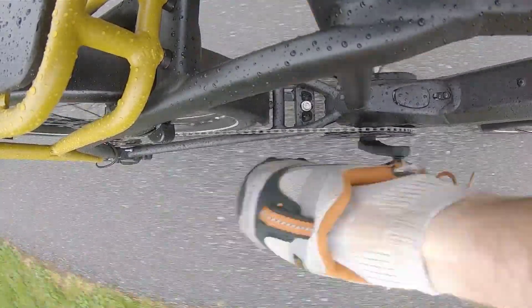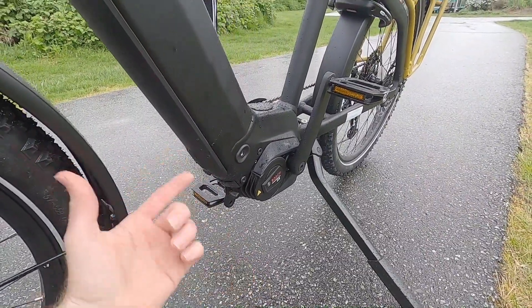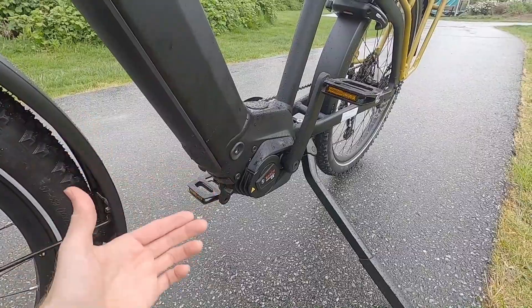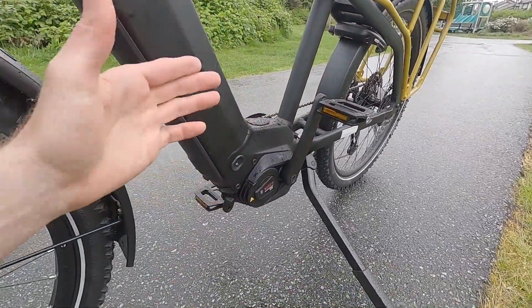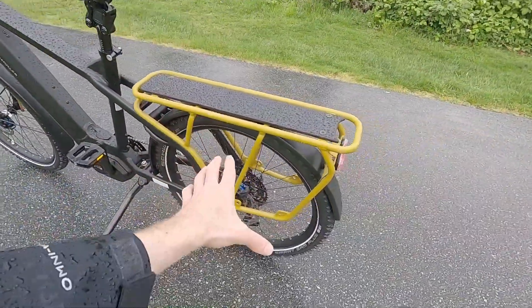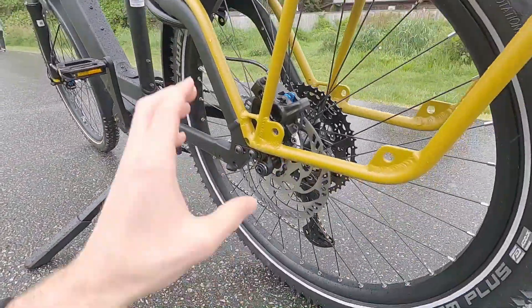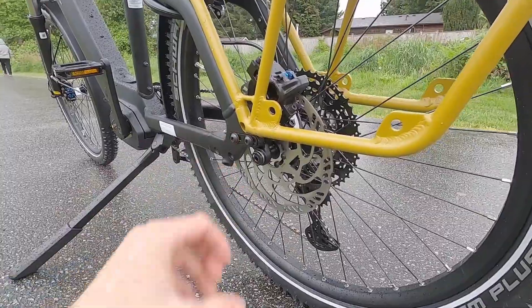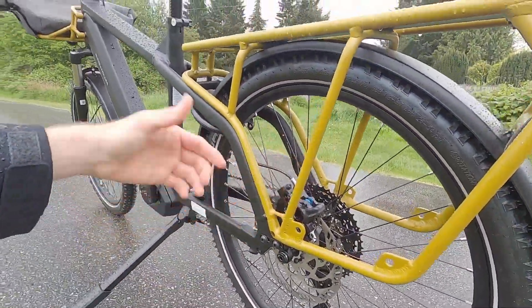We're dealing with the Bosch Performance Line CX motor here. This is gen four, so it offers up to 85 Newton meters of torque. It's a fantastic drive system, about 6.4 pounds — lighter and more compact than in the past, but still giving you a bunch of measurements. It measures rear wheel speed, pedal cadence, and pedal torque over a thousand times per second, and it has shift detection, which is relevant if you have the derailleur cassette setup. I love that Riese & Müller has integrated the rear wheel speed sensor — it kind of bolts onto the hub, so it's not a spoke magnet. It's not as exposed and it's not going to get bumped and throw errors.